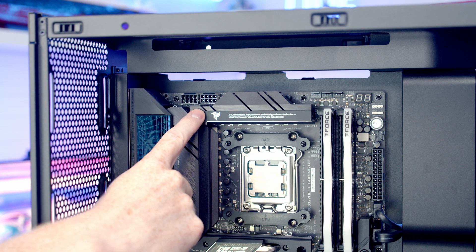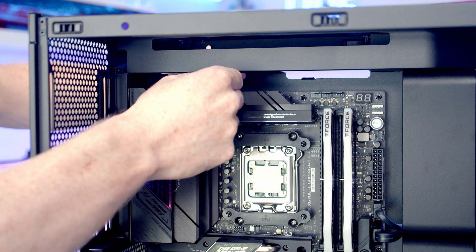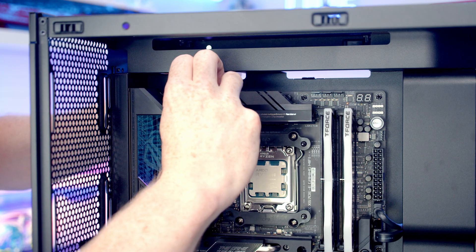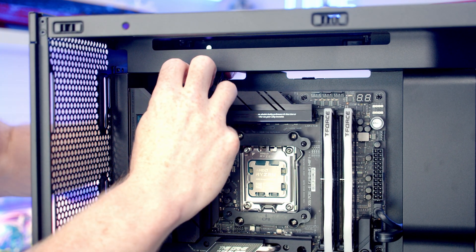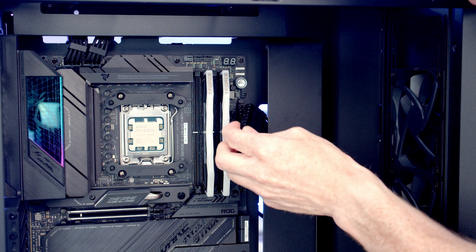The two 8-pin EPS cables go into the headers at the top left of the motherboard — bring them through the cutouts, line them up, and push into place, then pull the excess cable to the back and tidy up using the included cable combs. The 24-pin cable goes into its header — bring it through the cutout and push into place.